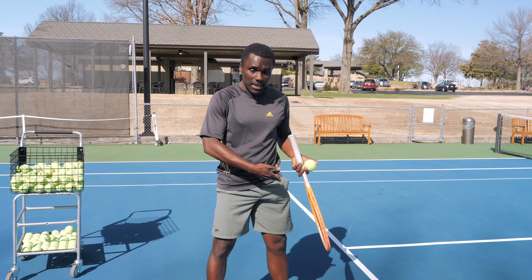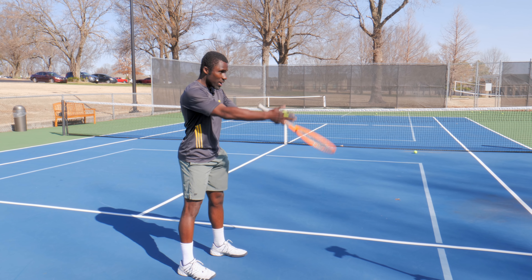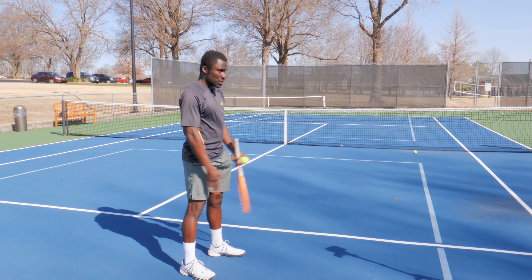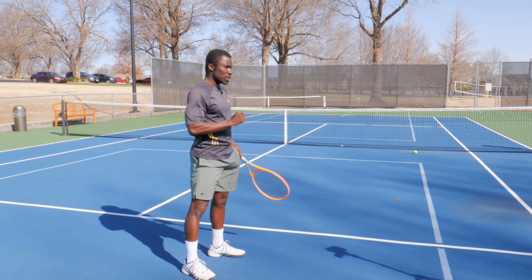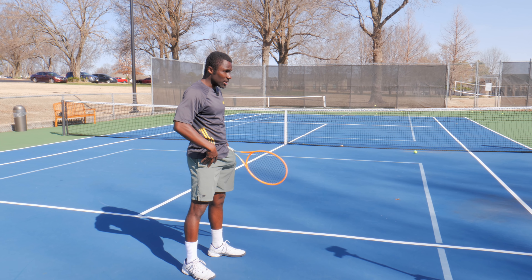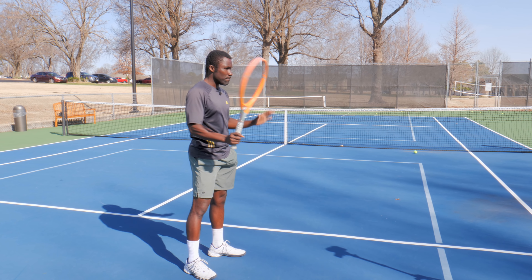One of the biggest mistakes I see players making in a neutral stance is that they'll turn their toe like this — both toes facing off the court as they're trying to hit the ball this way. Two things happen: A, it locks down your hips, so you're not going to get that full ability to use your hips.